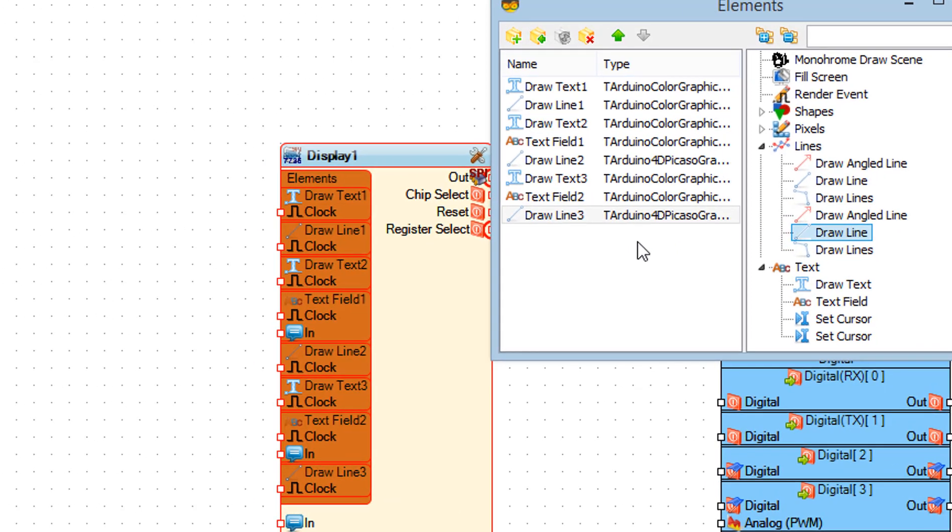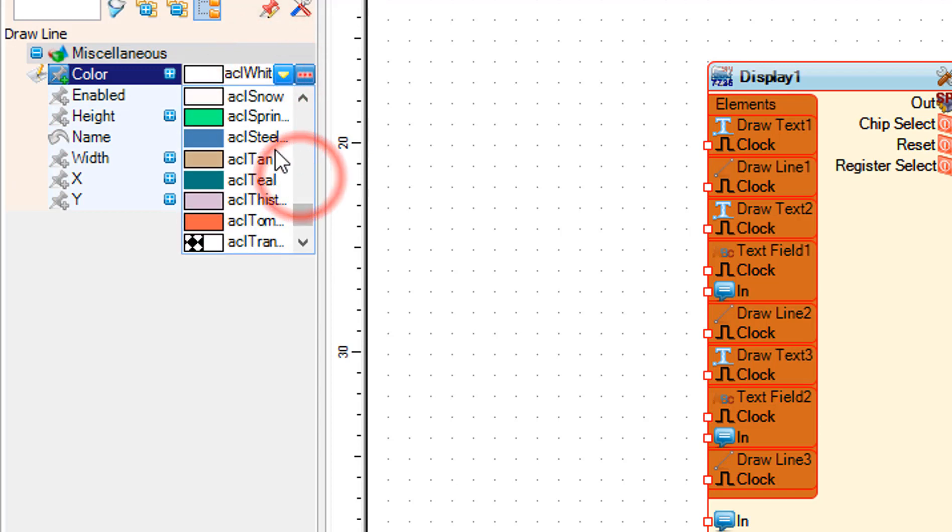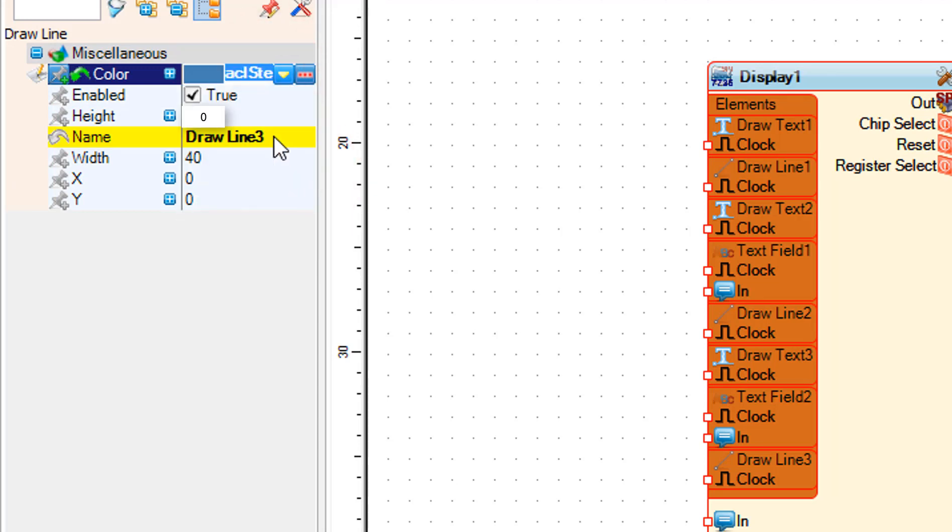Drag draw line to the left. In the properties window set the height, width, and X and Y position.